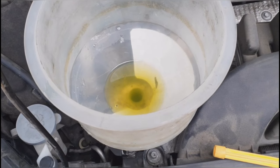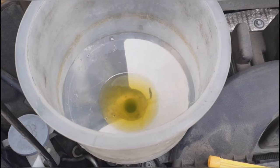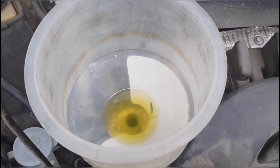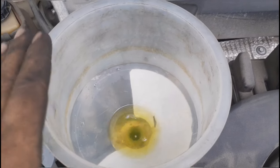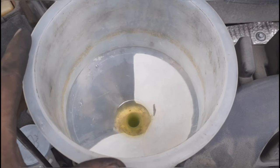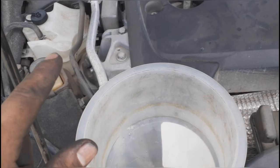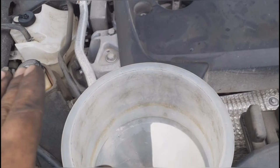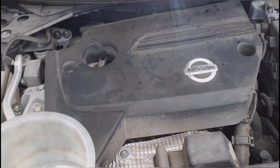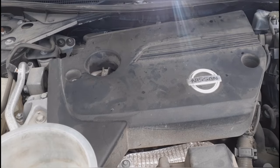You don't want more air entering the system. After it kicks on the first time, do it again until it kicks on for the second time. Once it kicks on the second time, wait for the fans to stop and then wait about five more minutes before turning off the car. Top off the radiator, then add coolant to the reservoir to the minimum line. That's it for this video — if it was helpful give it a like, comment if you have questions, and don't forget to subscribe.